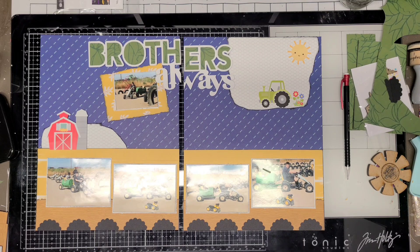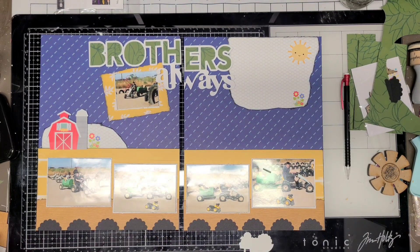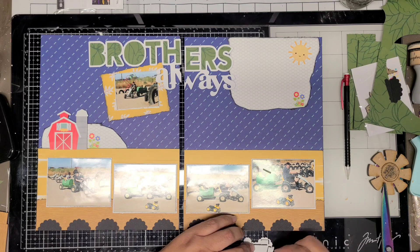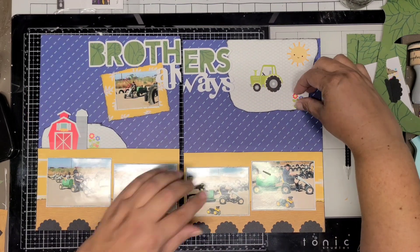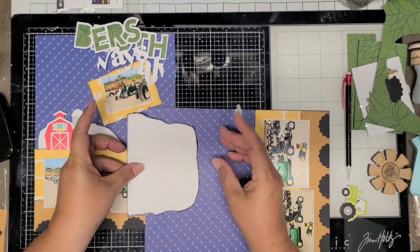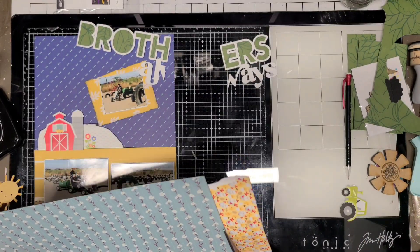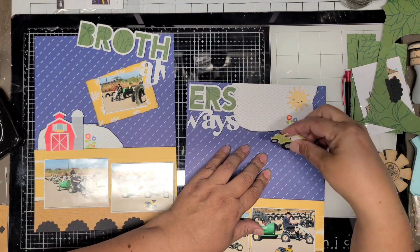I brought in some flowers, but those flowers are not going to stay. I put them down and they didn't stick very well, so from here on out any stickers I apply will probably get liquid glue, because they were fairly easy to pull up without tearing the paper. Here I'm adding foam to the tractor and the barn. Then I popped the little sun off and I'm going to cut this piece smaller after all.